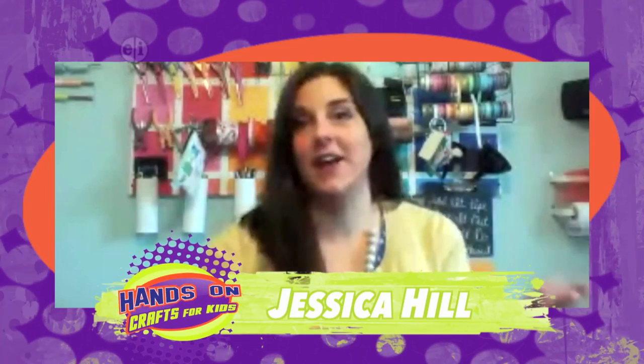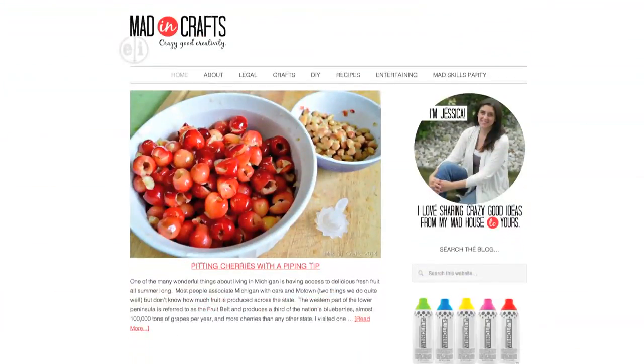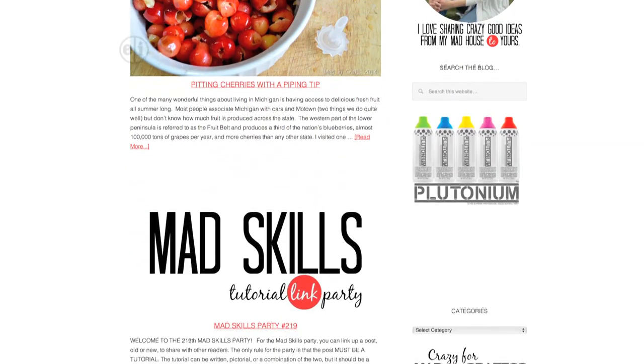Hi, thanks for having me. So I was just wondering, I'm familiar with your blog, but to tell our viewers at home, does your blog have like a theme or a focus? I like to share anything that inspires me or that I've gotten my hands dirty making. So I do everything from home decor to kids' crafts to recipes — kind of cover it all.